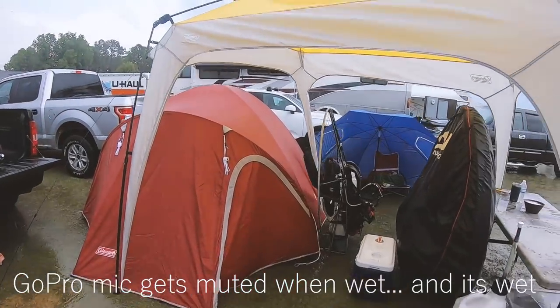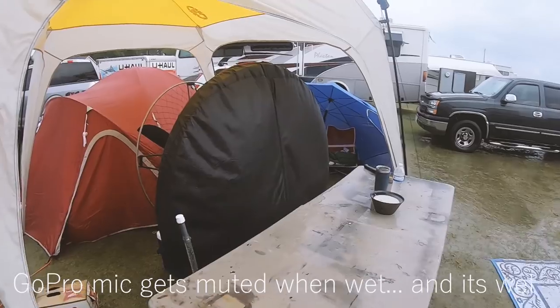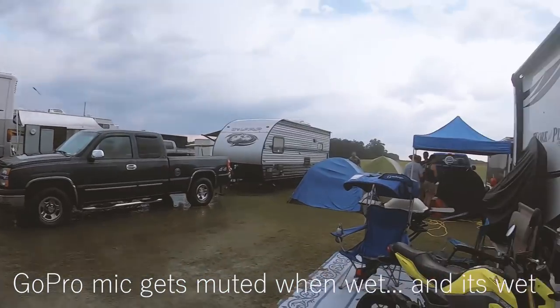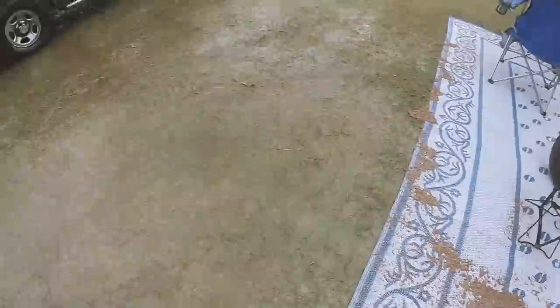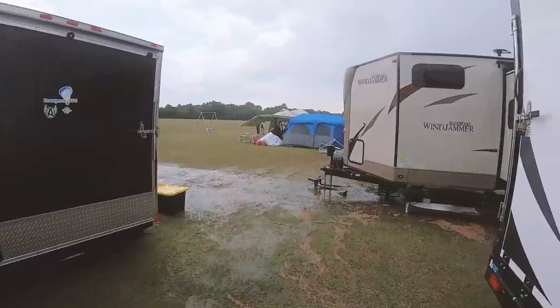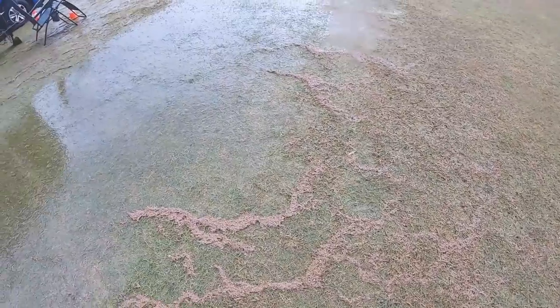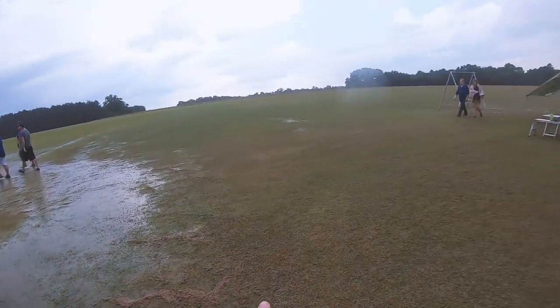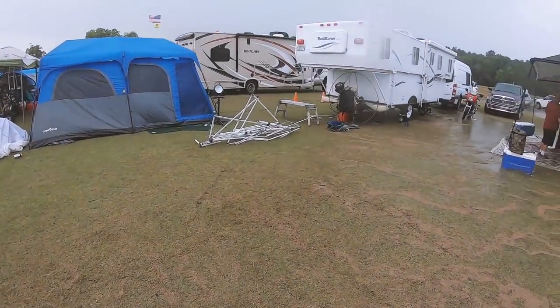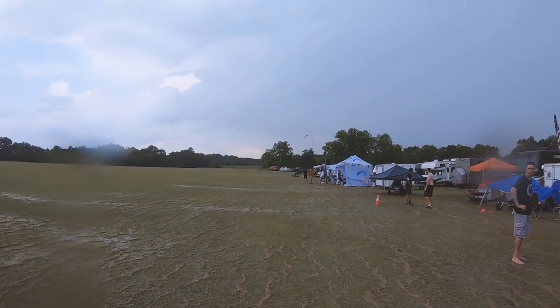We just had an insane thunderstorm come through and it knocked over the tent — we picked it up, almost blew away Dan's canopy, and we were in about three or four inches of water. It's receded already. Hey everyone, look at the carnage — that's pretty much what it looks like. This field was all underwater.